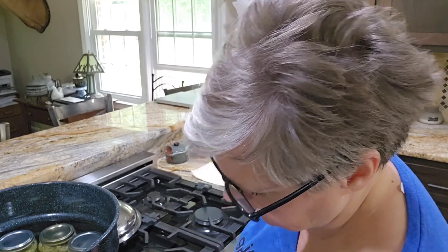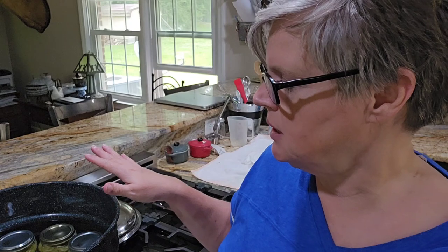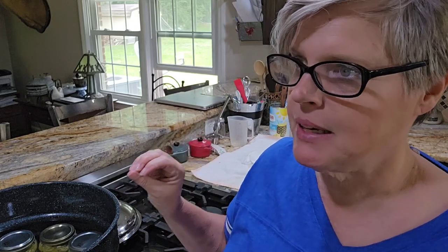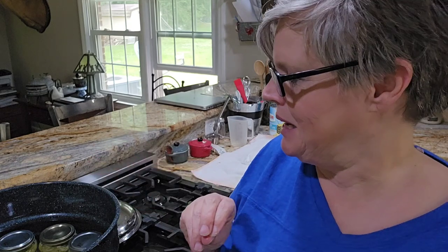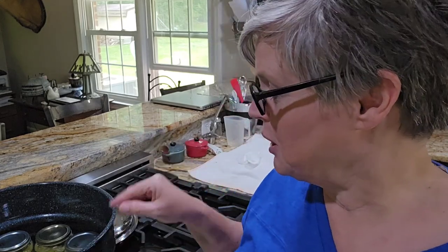I'm going to get this turned on high and bring it to a rolling boil. Once it boils I'll put the lid on and start my timing. We'll boil it for 15 minutes and they will be done and processed. I have that whole five-gallon bucket left to do, but it ain't going to happen today. Every one of my zucchini jars and my juice jars sealed - no problem.